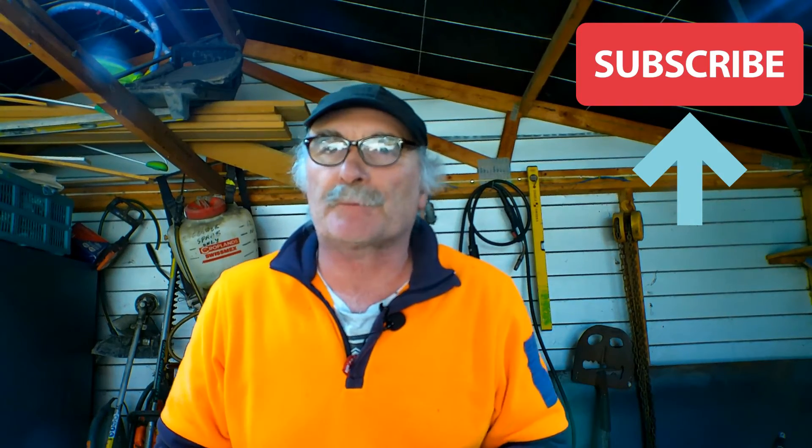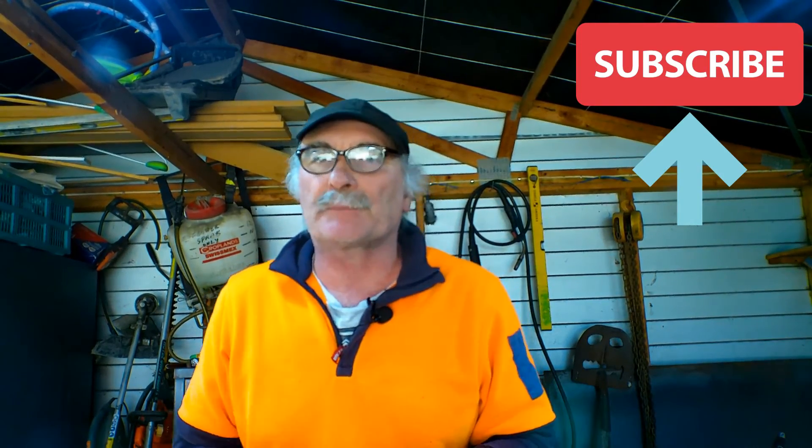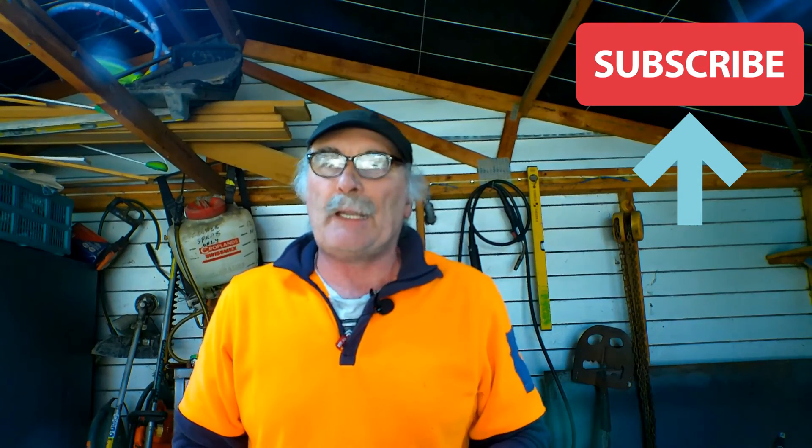Same as usual — like my video, subscribe, drop me a like, drop me a comment. Come say g'day in the comments below, and we'll see you next time. I hope you enjoyed those little tips for how to get rid of welding flash — but once you've got it, it's too late, isn't it? See you next time. Bye.